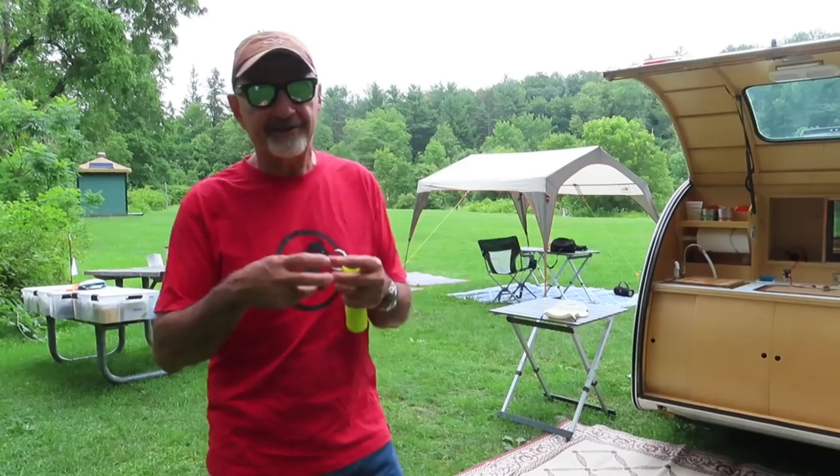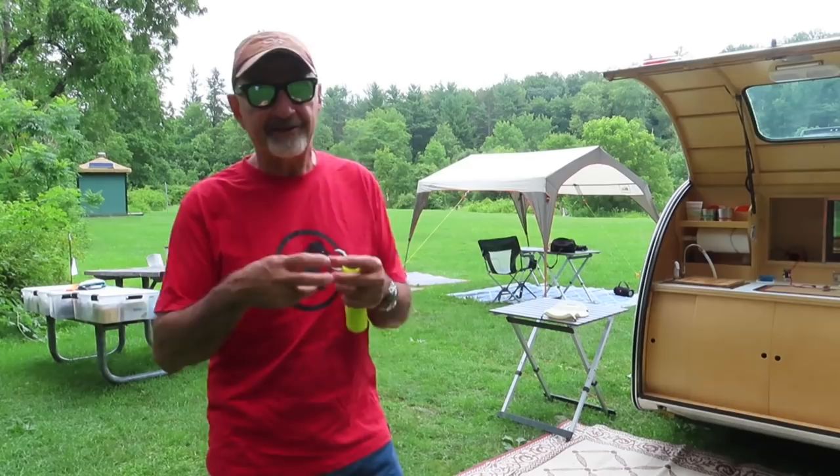Survivalists say you can take paracord apart, take the sheath off, pull out the fibers and make fishing line. I don't know what they do with it, but I just need some cheap cord.